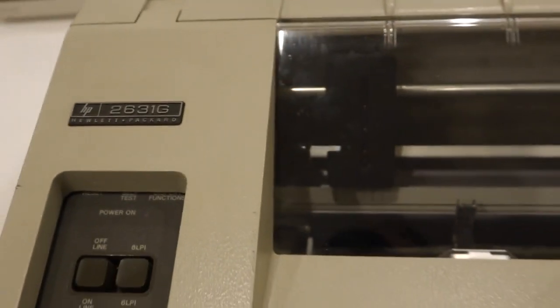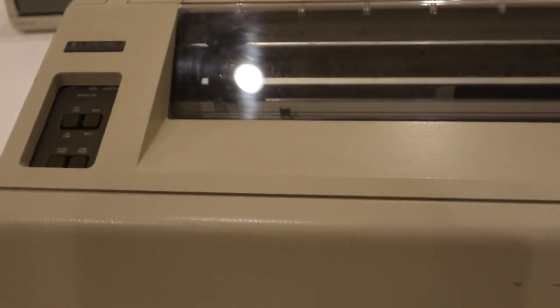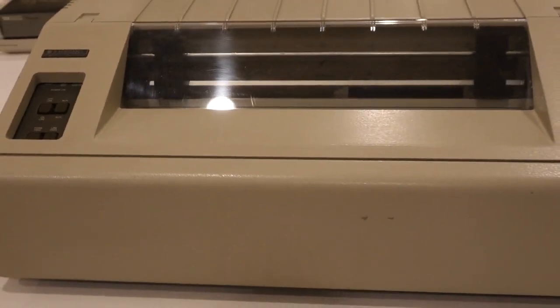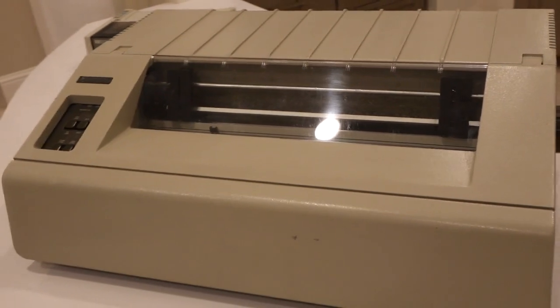This guy was under a pile of much lesser printers, and more modern ones. This one is 1978, covered with dust, but I recognized it.